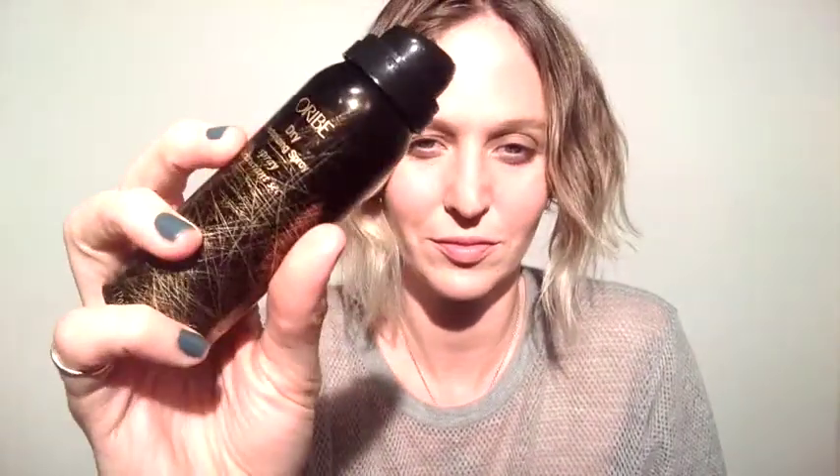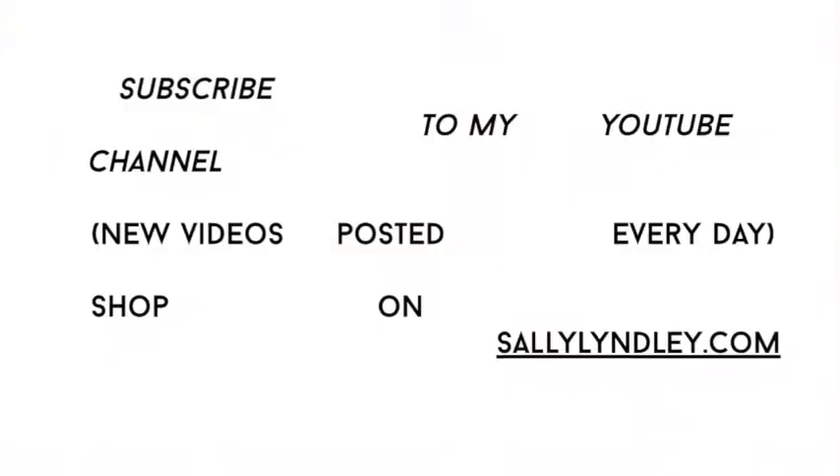I love this when my hair gets too greasy. This is one of my favorite products to give that volume of sexy Brigitte Bardot hair. This is the Oribe Dry Texturizing Spray — get you some. Check you guys later.